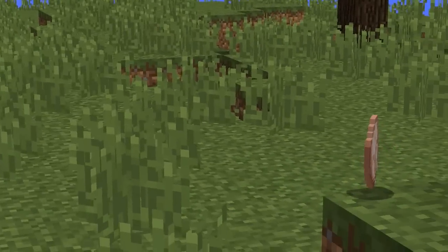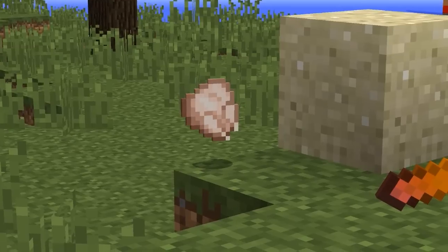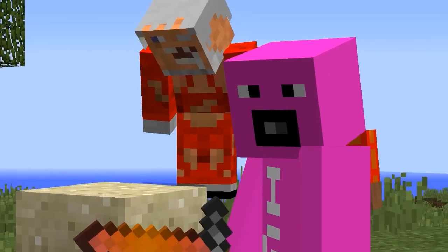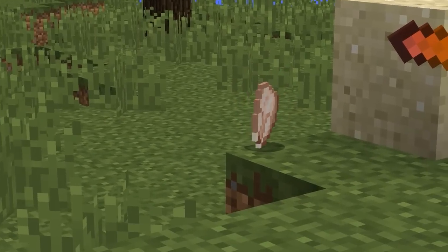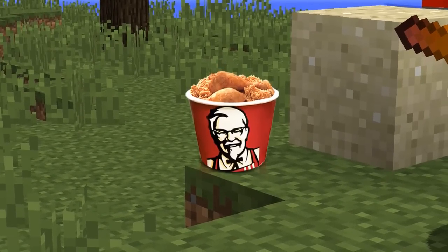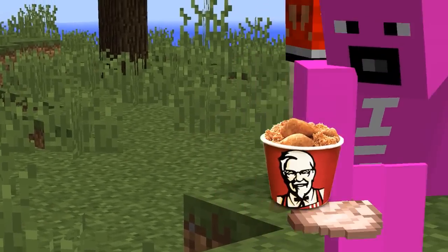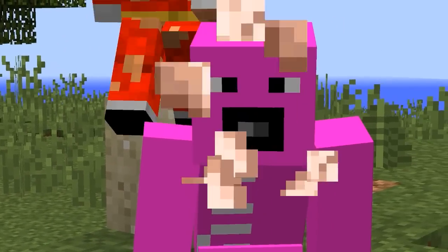And now for our final trick. We're gonna be trying to turn this raw chicken into some KFC. If I do my one little chop — oh! Now would you look at that? Some good old KFC. My favorite.